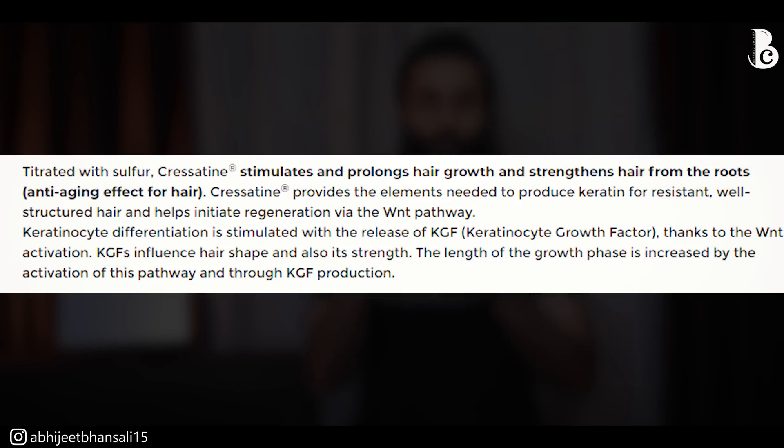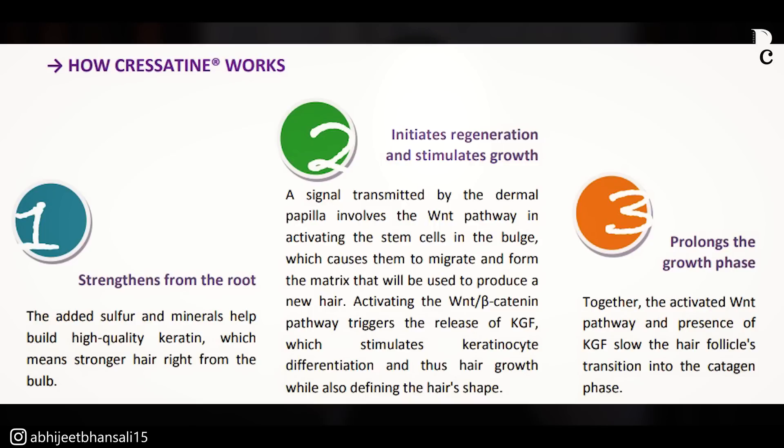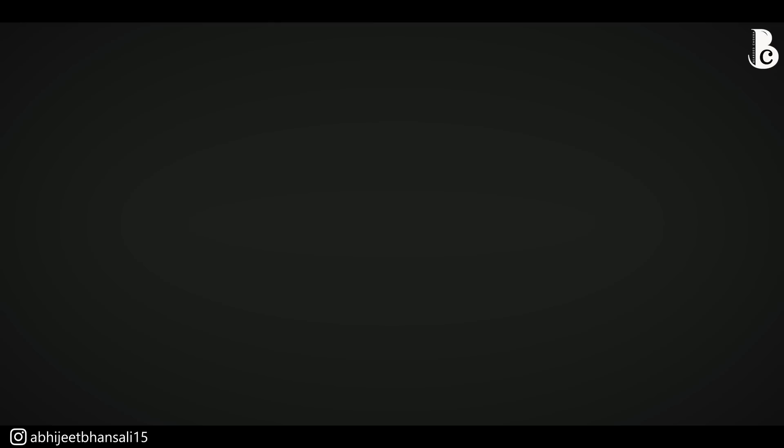Cresitin contains sulfur — from the titration process and from both Indian cress and watercress — and sulfur is important because keratin is actually made out of sulfur and contains disulfide bonds. So sulfur plays a very big role not only in hair regrowth but also in hair strength, flexibility, and porosity.